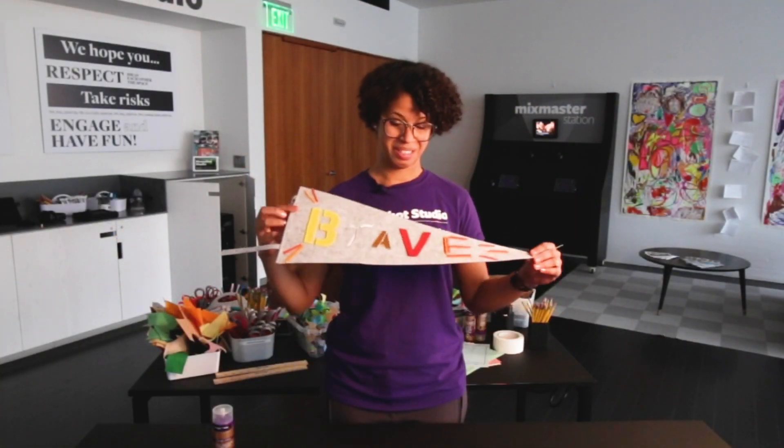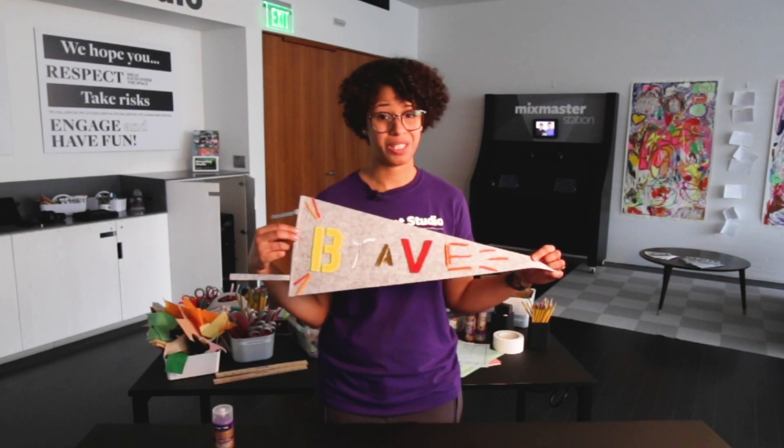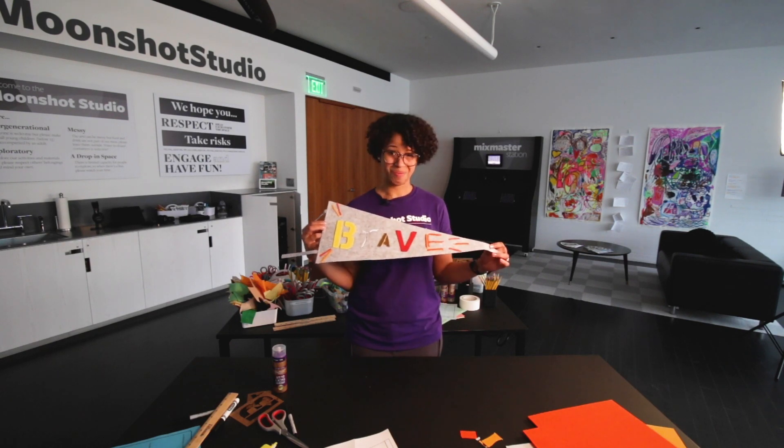So there you have it. I had a lot of fun creating this pennant. I hope you did too. Be sure to continue to check out all of our other videos coming up online. Hope to see you soon. Bye!